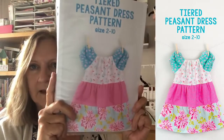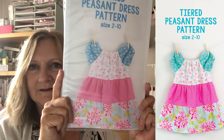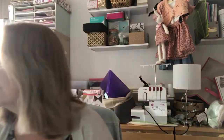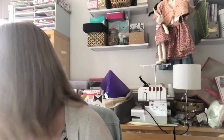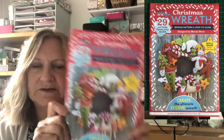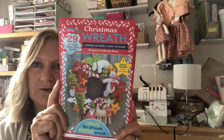I also saw this and thought what a good scrap buster — you use coordinating fat quarters and it looks lovely. That pattern goes up to age 10 so I might make a couple. And then there's Christmas things: I got this out of the magazine — it's the Mandy Shaw wreath — and I want to have a go at that, so I've got to get the bits for it. Lots of plans in the pipeline!